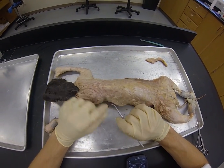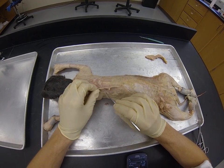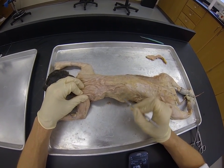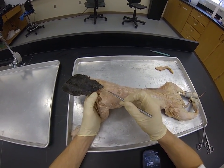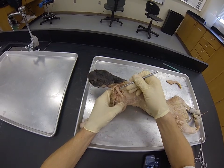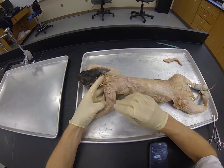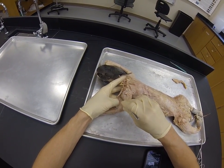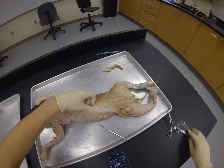Originally this all looks like one muscle, so one of the things you have to do is tease out the borders between the muscles to get better separation. I separated the spinal trapezius — this triangular muscle here — from the latissimus dorsi, then continued toward the head to find the acromio-trapezius, the levator scapula ventralis, the clavo-trapezius, and the clavo-brachialis, using your probe to find separations and remove fascia.